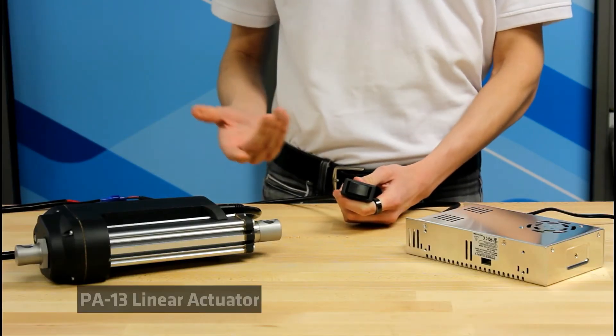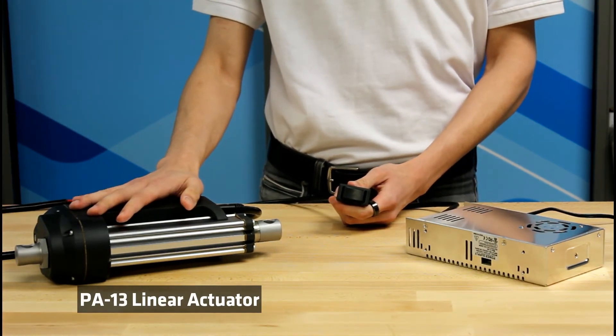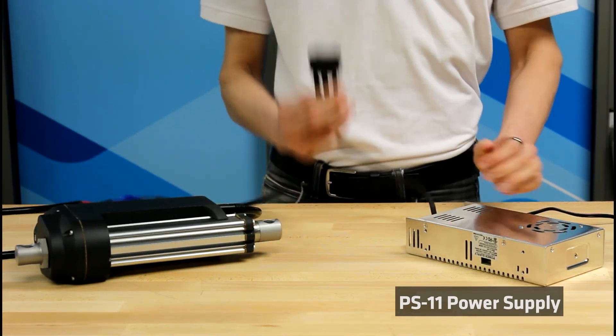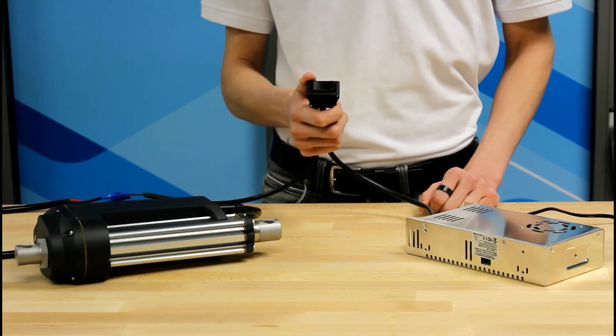And now for a quick demonstration. The PA-13 is rated for 12 volts and draws 20 amps at a full load, so here I have the 12 volt PS-11 power supply and the RC-12 rocker switch to control the actuator in both directions. With the press of a button, you're ready to go.